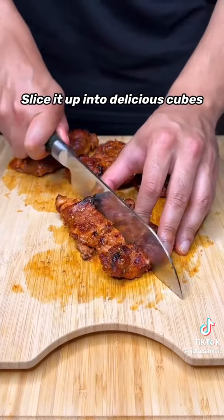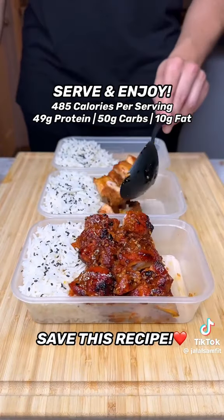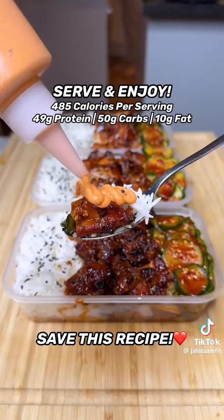Slice up your chicken into delicious cubes, then all that's left to do is serve with the rice, the cucumber salad, and your high-protein meal is ready to enjoy.